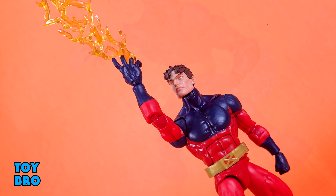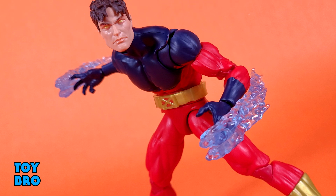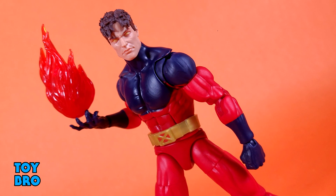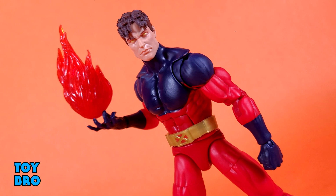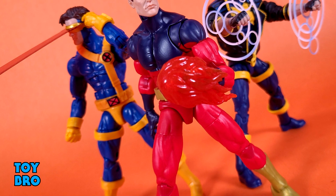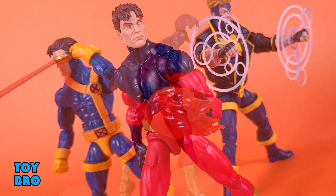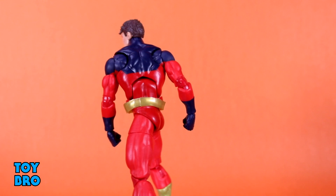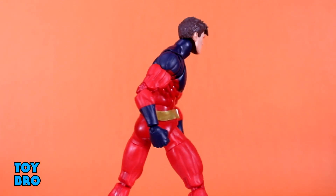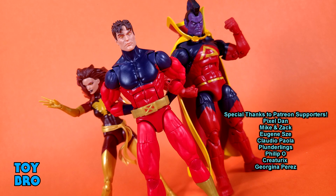I do wish, however, that he had a few more things. He comes with a lot of BAF parts, but I wish he had a few more things just for himself to flesh out this figure and this character a little bit more, because I do think he has a lot of options that could have been thrown in here that unfortunately weren't. So that's going to do it for this look at the Marvel Legends Vulcan. Let me know what you guys think. Feel free to like, comment, subscribe, and share. And until next time, we'll see you next time.